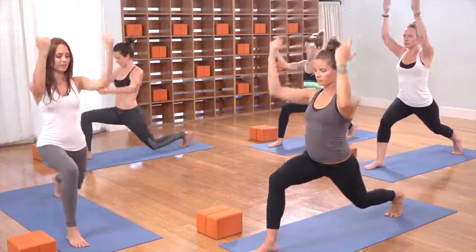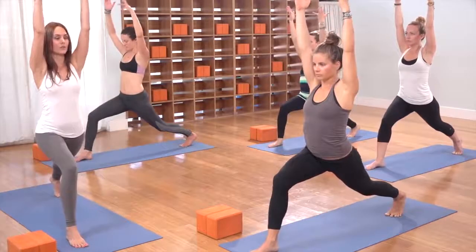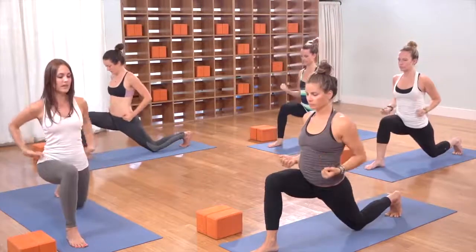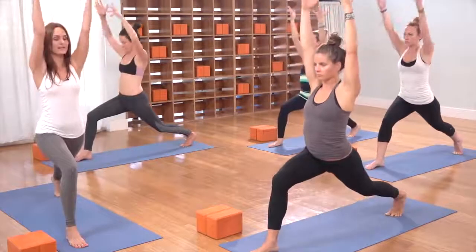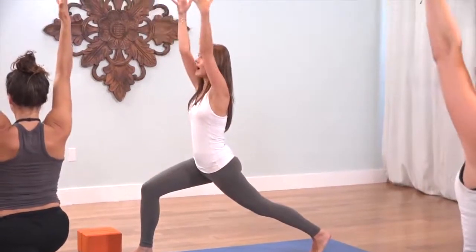Three more like that. Exhale, fists to hips, back knee drops. Inhale, rise back up. Last two — exhale, fists to hips. Inhale, circle back up. Last time — exhale, fists to hips. Inhale, circle back up. Pause at the top.